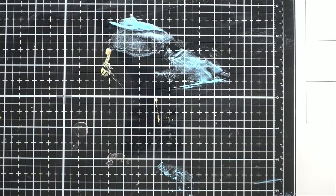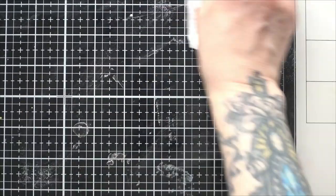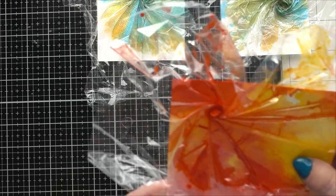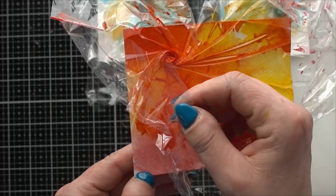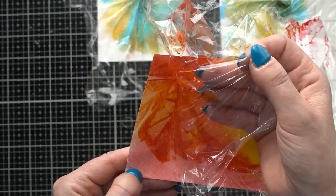Now the difficult part — we wait for them to dry for a while. That's always the most difficult part for me. They've been sitting for about 20 to 30 minutes. I can tell there's still some wet under there but I think it might be okay to lift them up. Hopefully I'm not making a mistake.